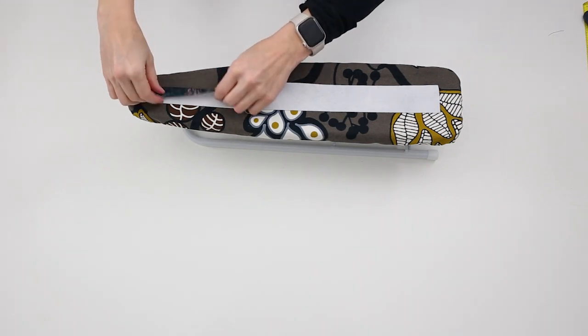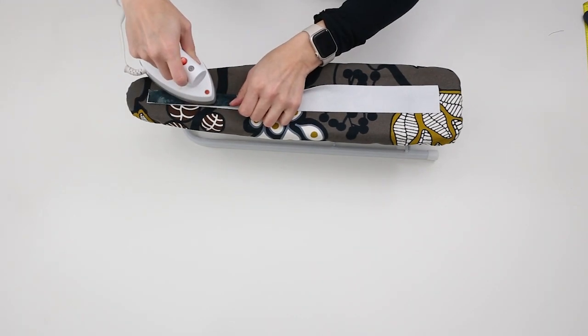Locate the leg band pieces. Fold leg bands in half wrong sides together and press.